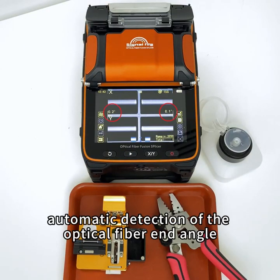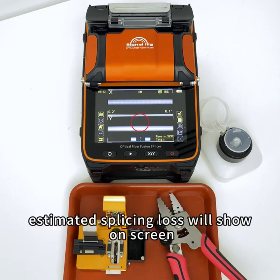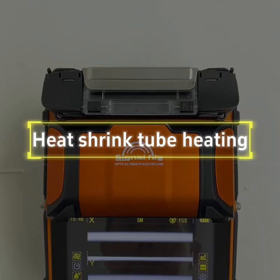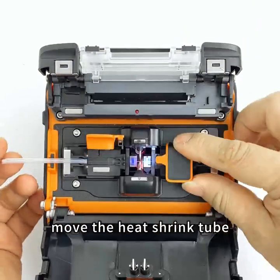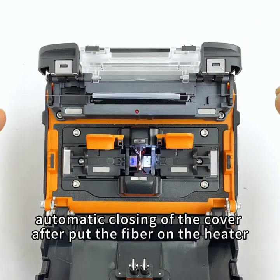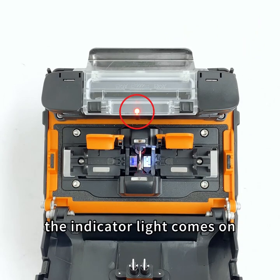When the machine lid closes, the fiber will auto-splice. Automatic detection of the optical fiber end angle and estimated splicing loss will show on screen. When the splice is successful, proceed to heat shrink tube heating: open the cooling tray and heating oven, then move the heat shrink tube to protect the bare fiber splicing point. After placing the fiber on the heater, the cover closes automatically and the indicator light comes on.